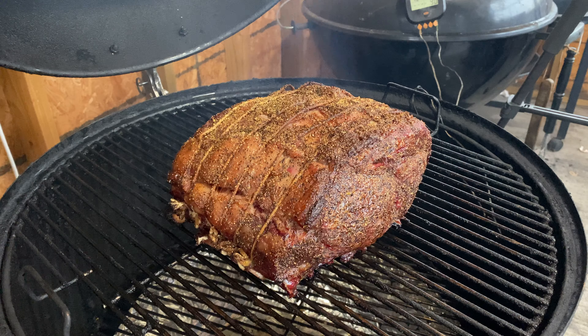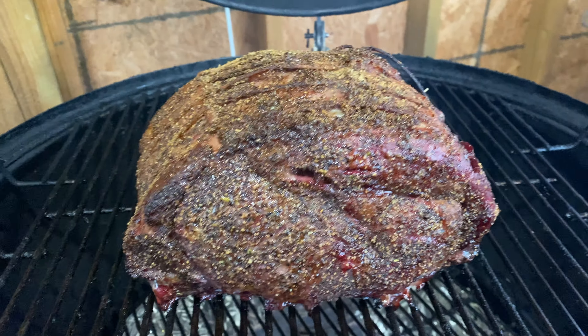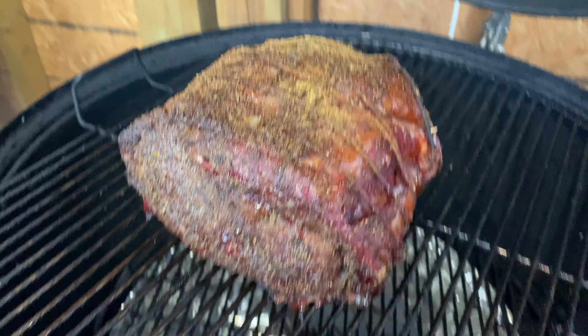This prime rib has reached 125°F internal and is looking gorgeous — exactly what we wanted. We're going to pull it off right now, tent it with some foil, let that residual cooking continue, and let those juices redistribute. We're only going to let it go for about 10 to 15 minutes — we don't want to let it cool down too much. Let's take this off the grill and we'll be back to slice.